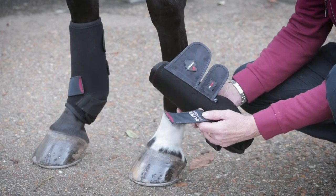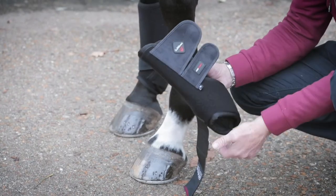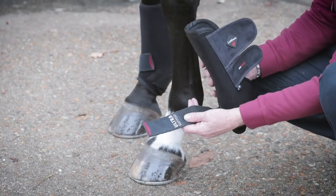The new ultra support boot for Lemure is based on the well tried and tested support boot with its breathable neoprene body, two main straps, the lower support strap and now importantly the ultra support strap.